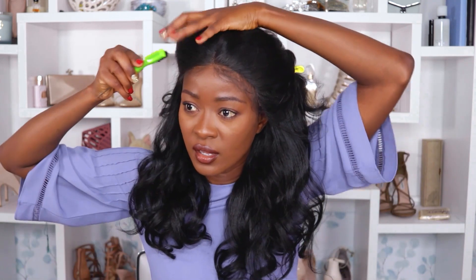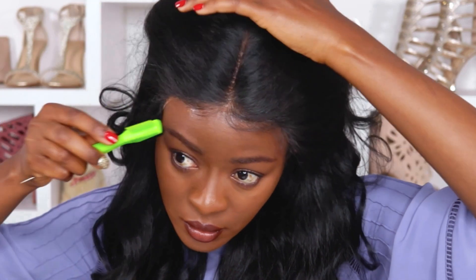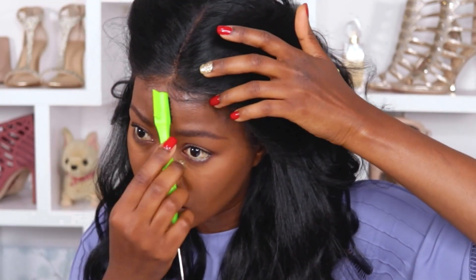I'm going to use my Lovely Bees edge control to lay my edges down. Just a little bit of product because I don't want it to be greasy — I just want the baby hairs to lie down. You know, I'm not good at this.